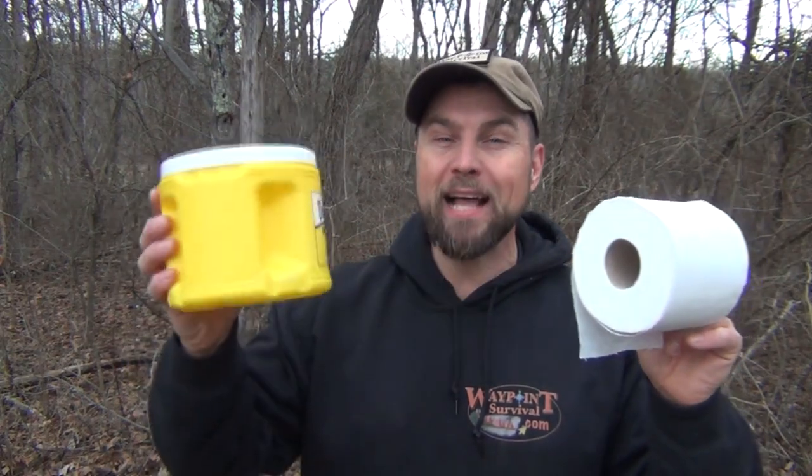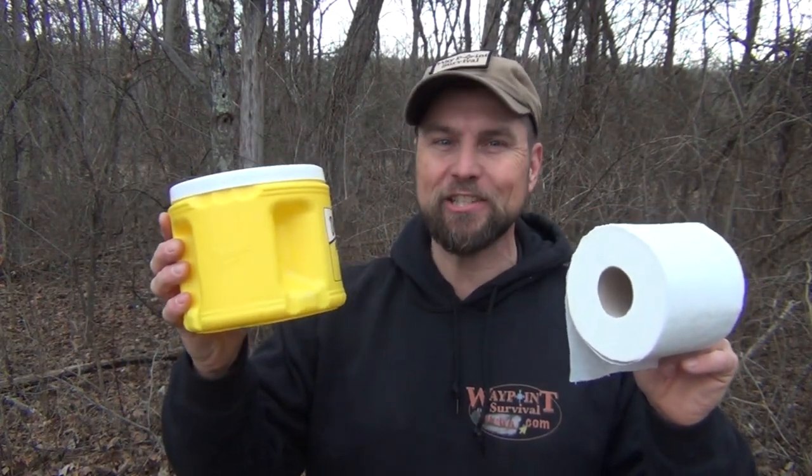Hello, welcome to Waypoint Survival. Today, I'm going to show you how to make a waterproof toilet roll holder using this plastic Domino's sugar can. Stay tuned.